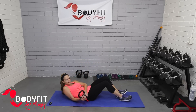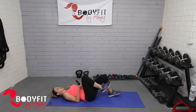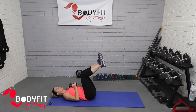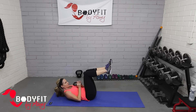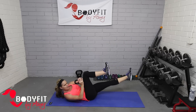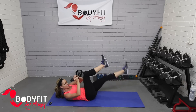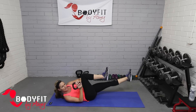Starting here, grab your kettlebell — we're going to start with something similar to a double leg stretch. Feet up in tabletop position, lift your shoulders, tuck your chin to your chest. Again, if you feel too much strain, drop it down. We're just going to go kettlebell to the side of the knee as we extend out and back.